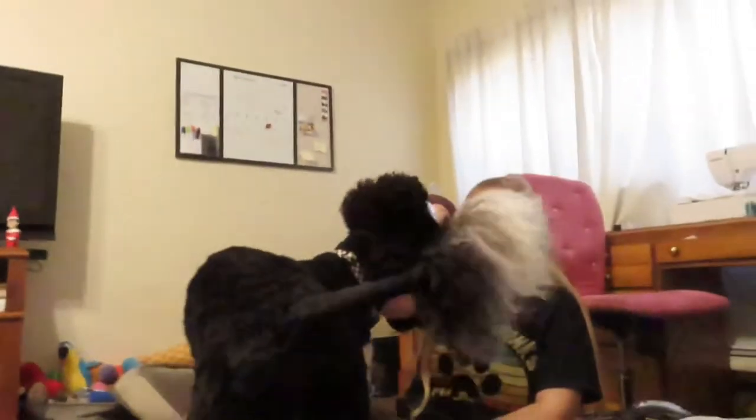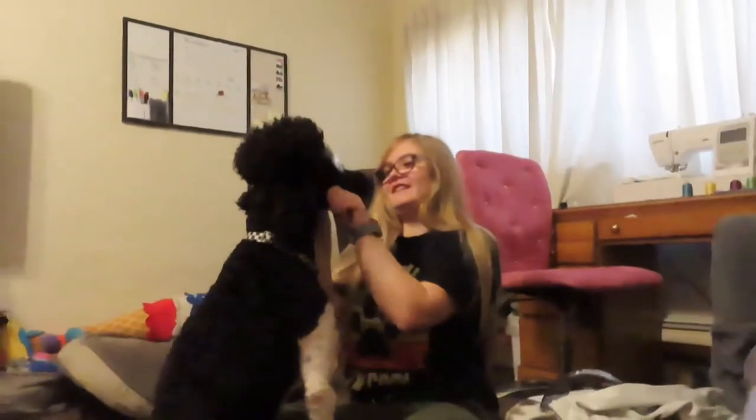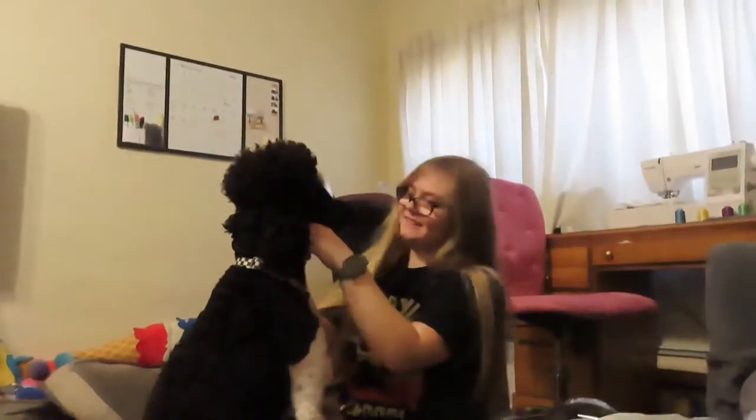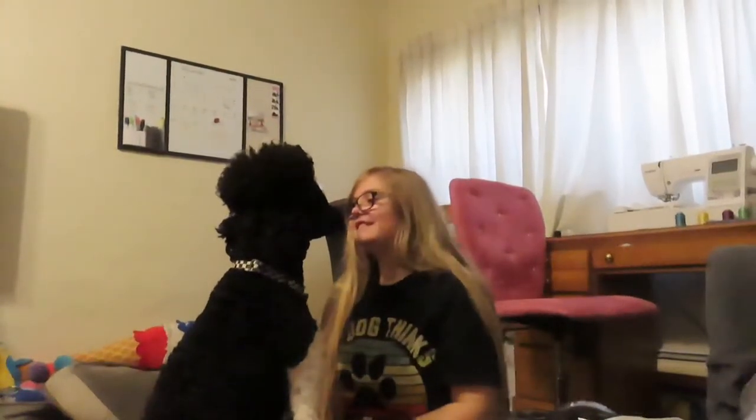Arlo, come here. Sit. Hi. Heads up. Oh, hello. Thank you. Everybody keeps stopping. We'll have to tighten it a little bit. What's his name? Beautiful.